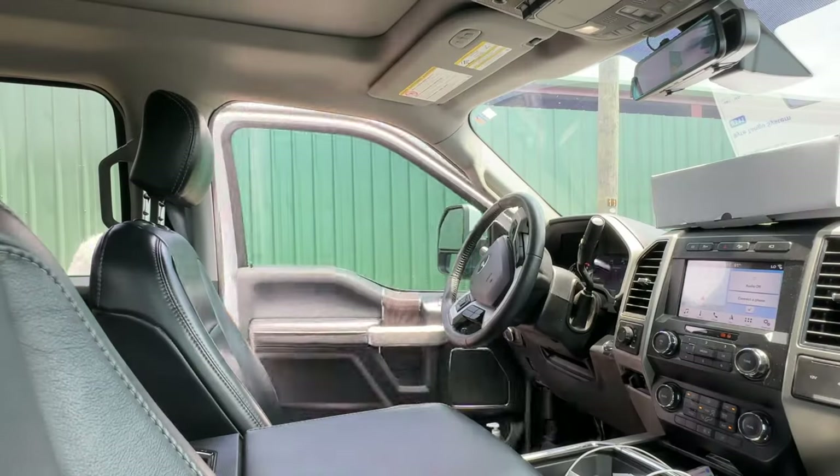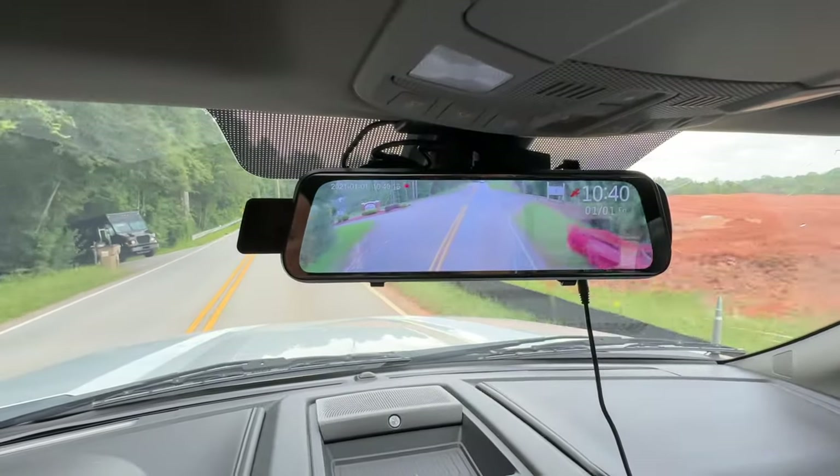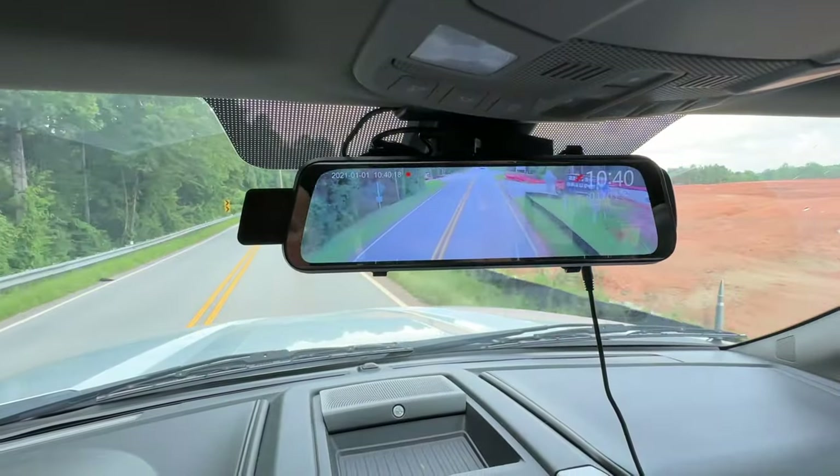RV backup cameras — arguably one of the best upgrades you can do on your RV. Hey guys, Matt here with RC RV. Whether it's navigating through a campground, backing in your RV, or simply being able to see the cars driving around you while you're going down the highway, an RV monitoring system is one of the best upgrades you can get for your RV.